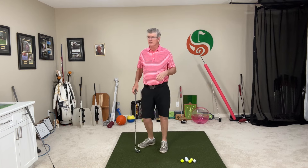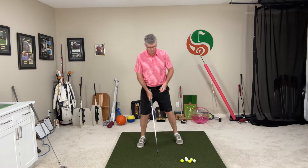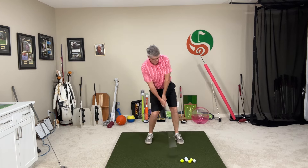You see that a lot with wedges around the greens too - wanting to lift the ball in the air. They're trying to help it up, and that's the worst thing because you can't make good solid contact when you do that. We want to be moving into that lead side so the club is descending and that low point of the swing is moving through the golf ball for good solid contact. This way you're going to have a forward leading handle at impact for good solid strikes.